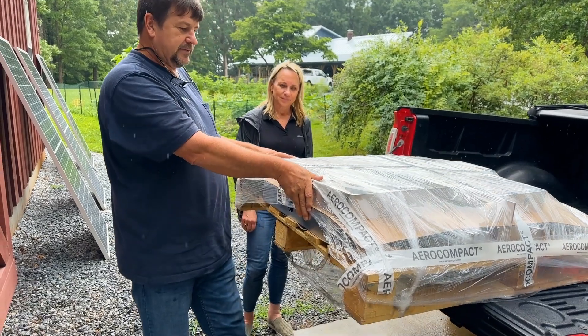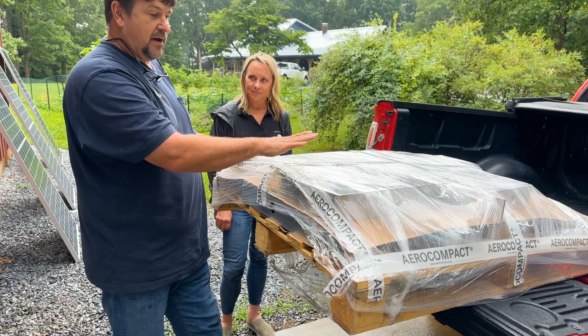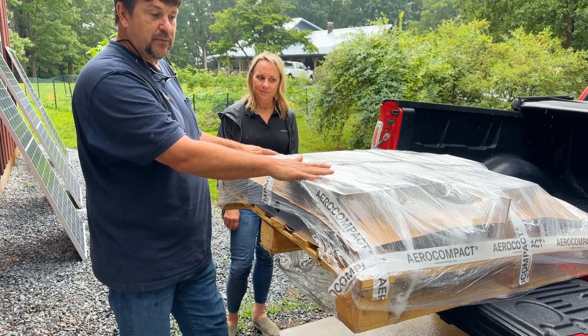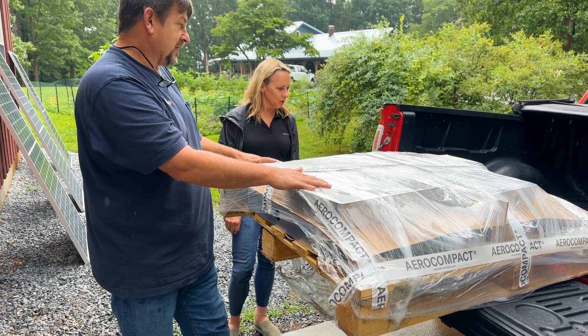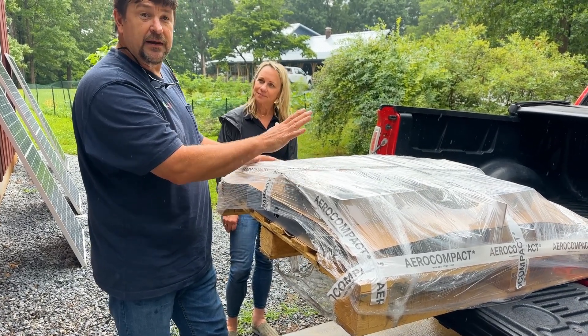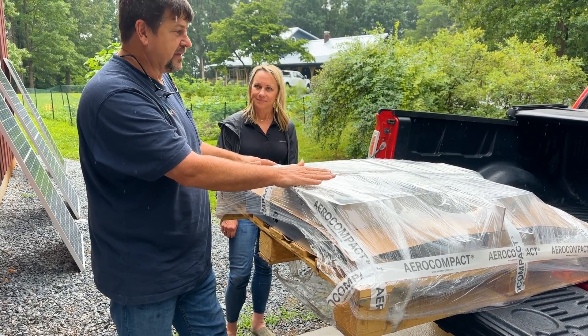Deanne has explained how the system works. We can either install this with ballasted blocks or we can put it in with earth anchors, and we're going to do both. About eight different panels. We're going to do an east-west arrangement and a south arrangement, so I'm really excited about this.